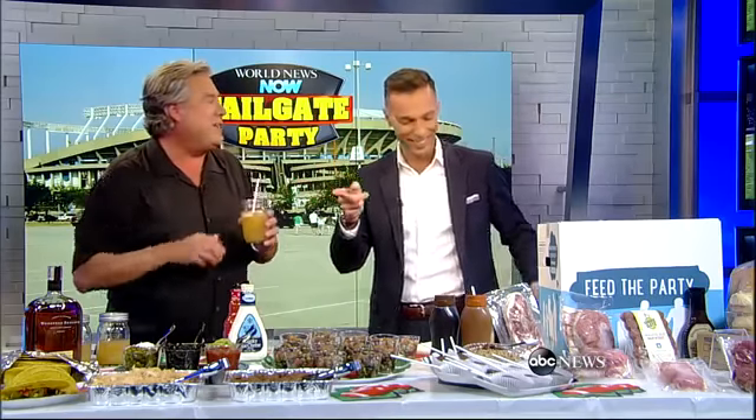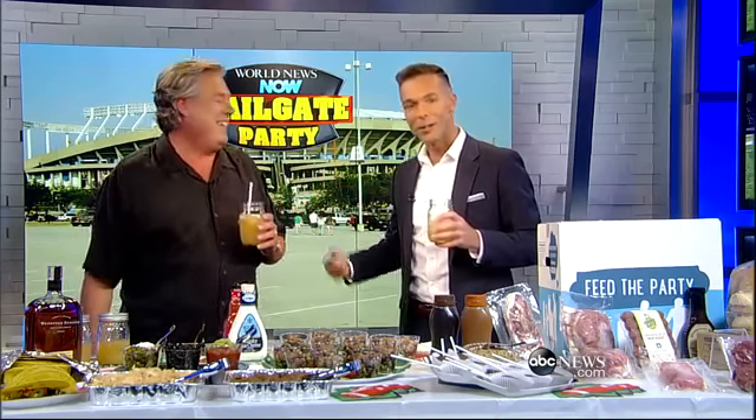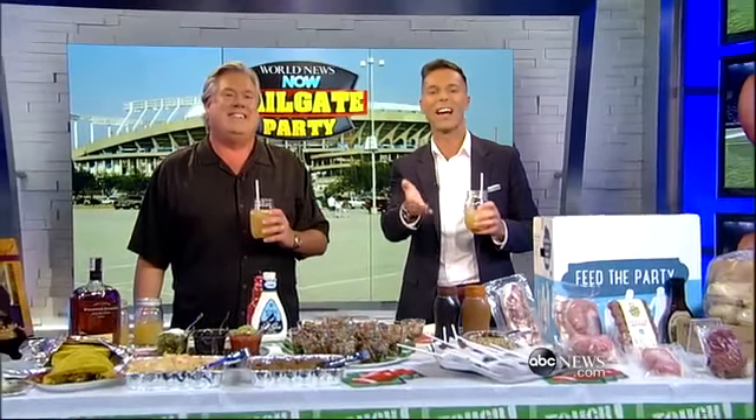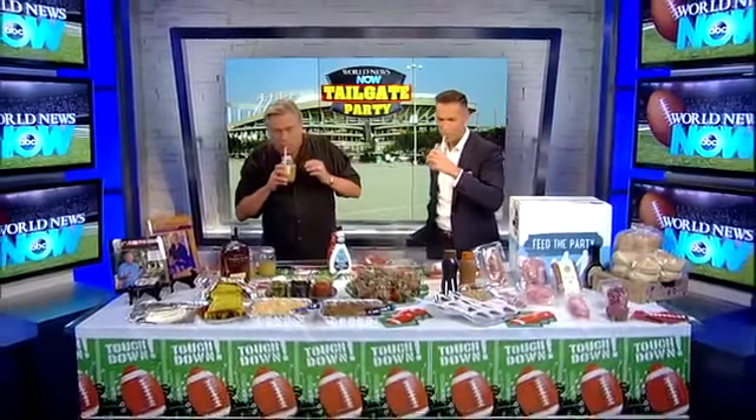It's almost cheaper than pricing these things individually in the store. They really have quality meats — it gets delivered to your front door, you take it with you, and you're all set to go. So even if the home team loses, you're still going to come away a winner. Or you go back to your Pigskin Punch! Thank you so much. You can find Tim's recipes on our Facebook page. Cheers!